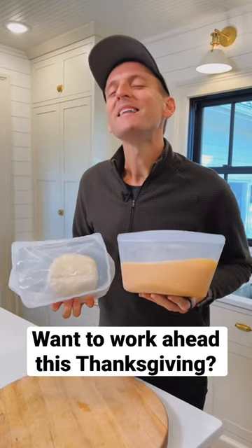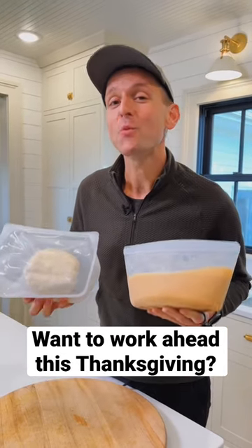Do you want to work ahead this holiday season? Let me show you how you can have a pumpkin pie ready to go in the freezer.